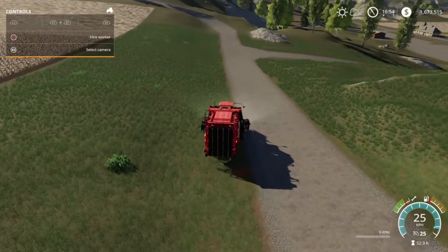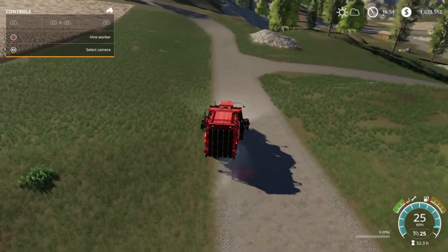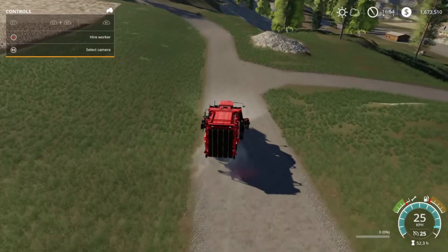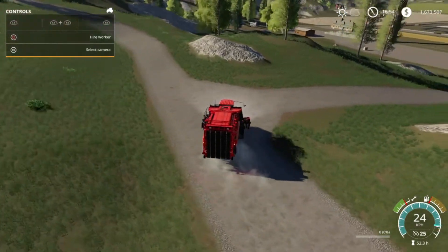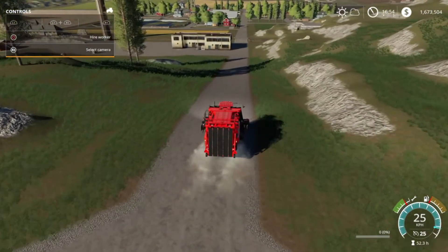This is obviously going to take a while because this machine has a tremendous top speed of 25. While I shuffle both machines over, I'll join you back at field 17.